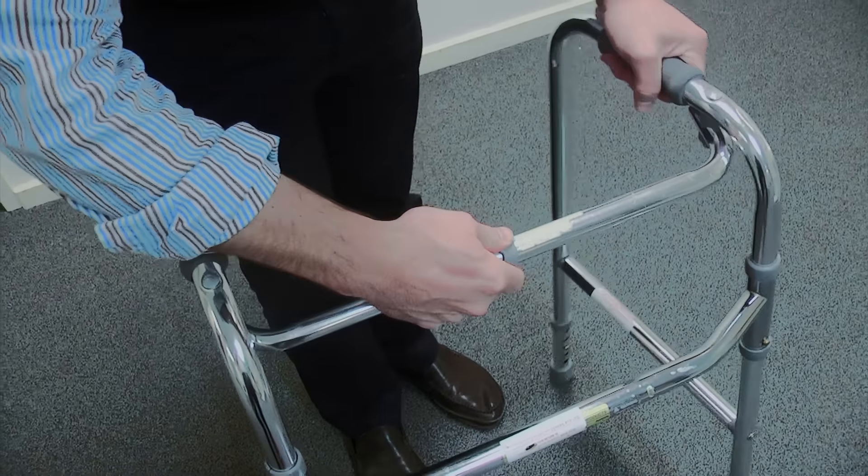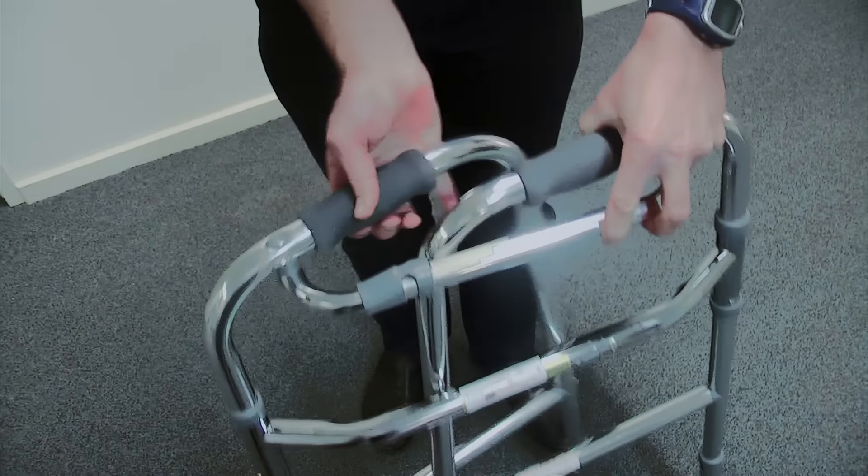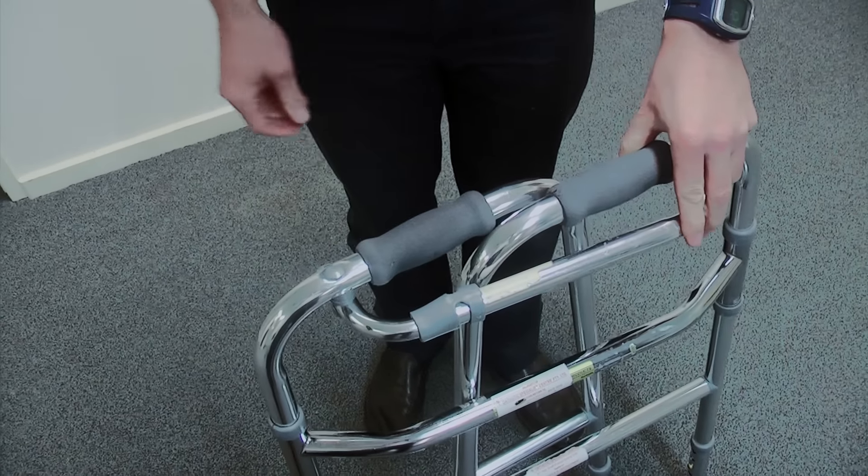Frames usually fold up for ease of storage. Get whoever supplies you with the frame to show you how to do this safely.